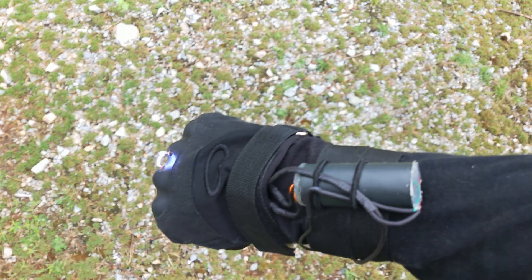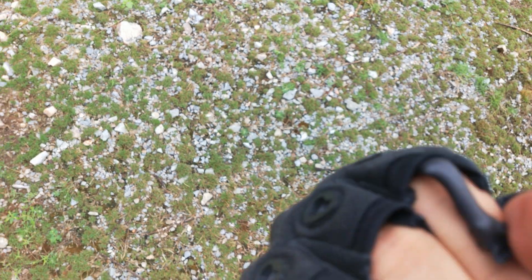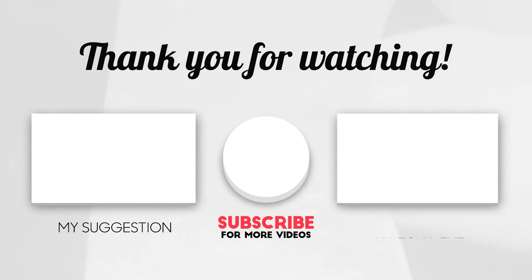So that's it for today guys. Thanks for watching and share this video as much as you can. We'll see you next time.